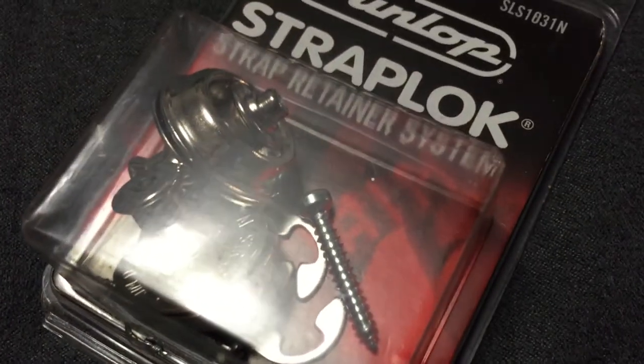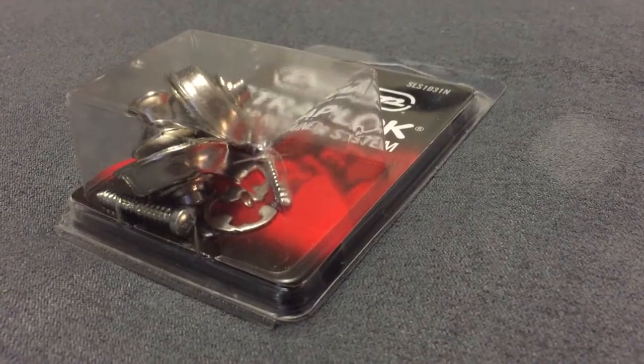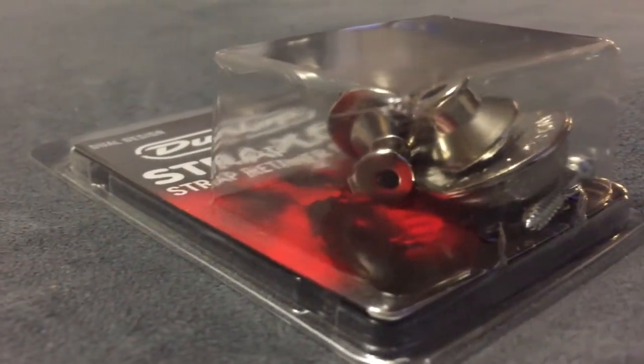Hey guys, today we're going to talk about the Dunlop Dual Design Strap Locks for guitar and bass. These are a fantastic option for live performers or anyone who's worried about their guitar slipping off the straps. We'll talk about some of the features of these strap locks and how to install them on a guitar.